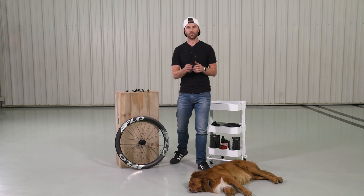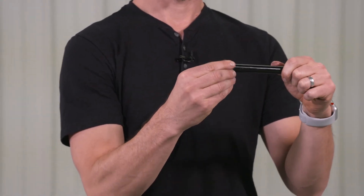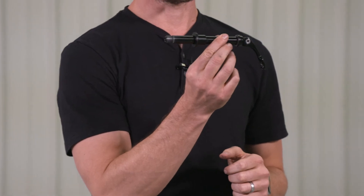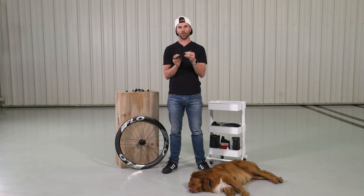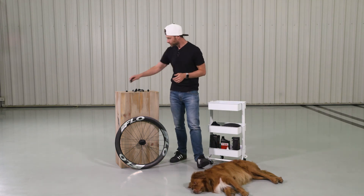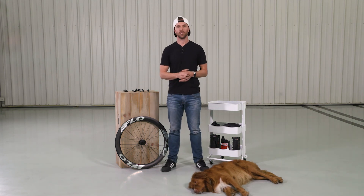If you end up with a 15 mil through-axle just like this, we also have 15 mil end caps that go over the skewer just like this, and that's going to stay the same at 100 up front. We don't have an option for the rear — you generally do not see a through-axle at 15 millimeters for any road or gravel bike type application. That is an explanation of all the different end caps and attachment styles for bikes.